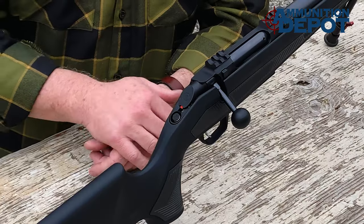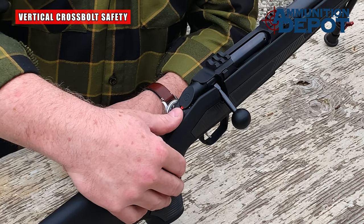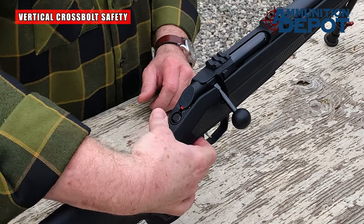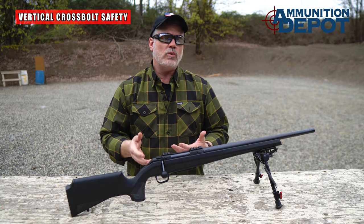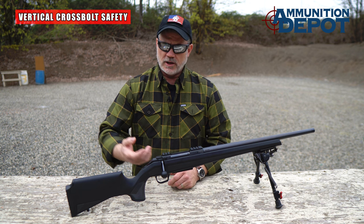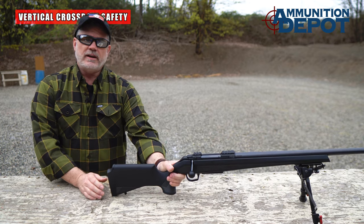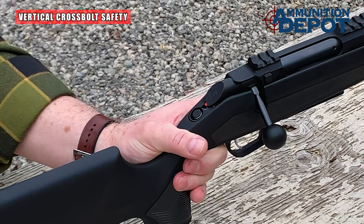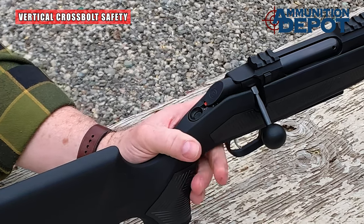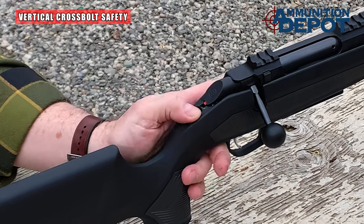The safety is a bit different. It's referred to as a vertical cross-bolt safety, located where a top-tang safety would be, right behind the bolt shroud. But instead of pushing the button forward, you push it up or down. The nice thing about this is you can actually feel whether the safety is engaged or not simply by feel with your middle finger or your thumb. Right now the rifle is on safe, and with my hand I can feel with my middle finger the safety is engaged. Simply put the rifle on fire, and now I can feel the bottom of the button on my middle finger. You can easily work the safety without taking your hand off the grip.